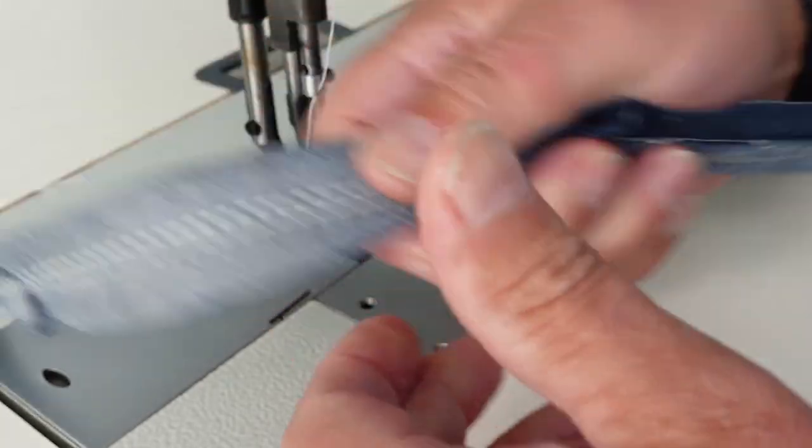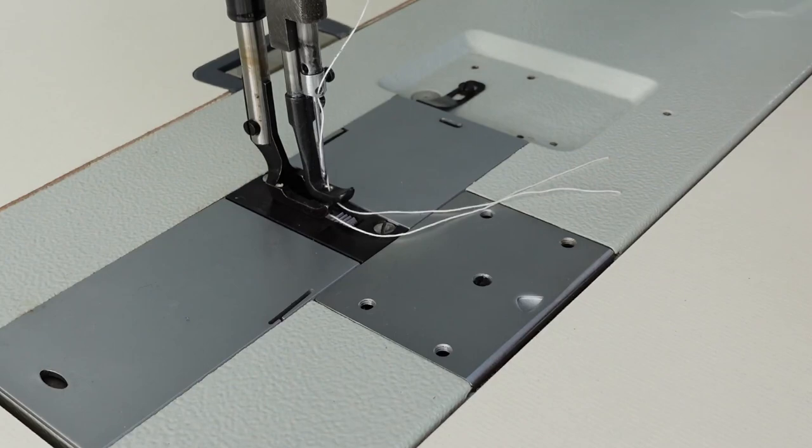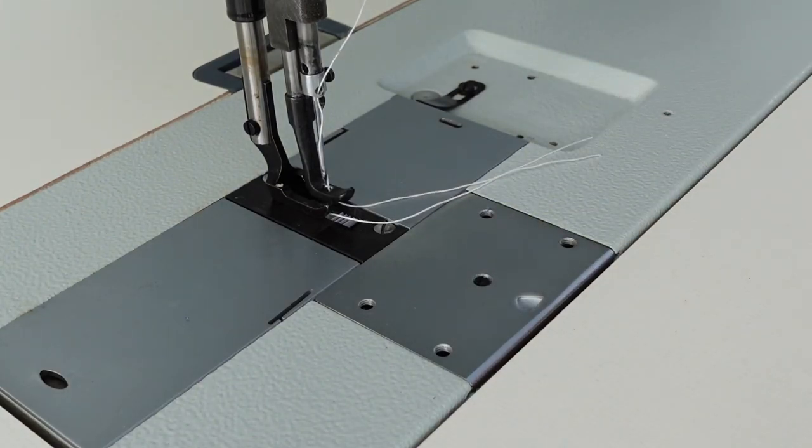It's looking really good. So that's just a basic sewing demo on this machine — just a quick one today. Thank you very much for watching, and thank you as always to my patrons on Patreon.